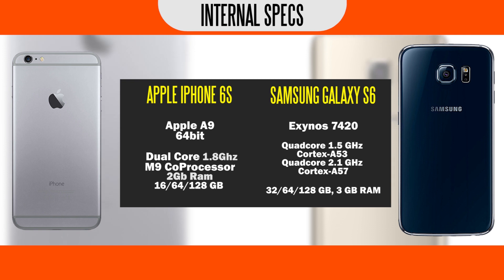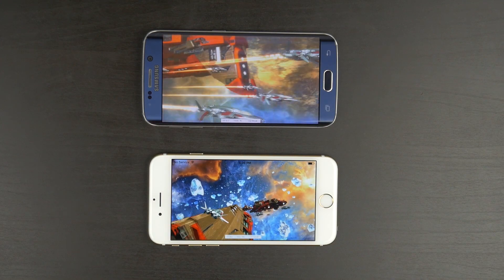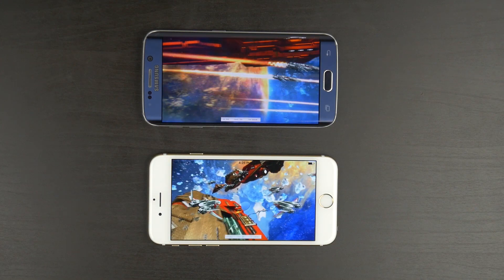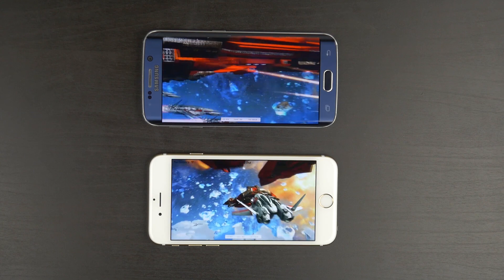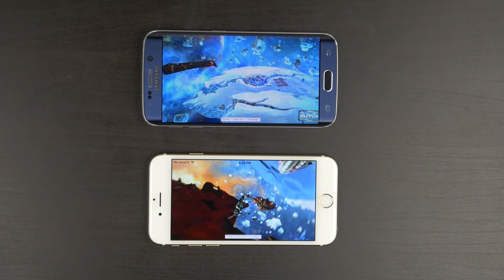Now, you can see right now we have the internal hardware laid out in front of you so you guys know what comes inside what. But basically, we're going to take a look at some benchmark results as well as do a couple of real-world speed test comparisons that should give us a better understanding on how these two phones stack up against each other in terms of their internal hardware capabilities. So if you're interested in that, let's get right into it.